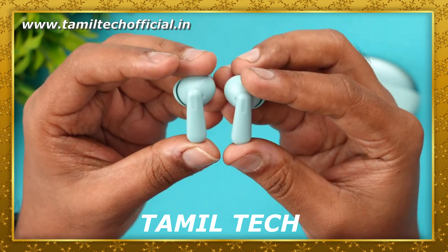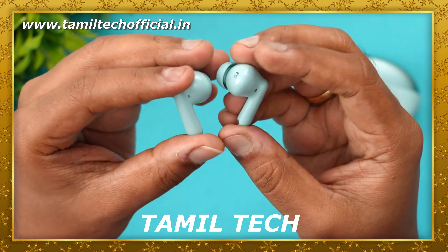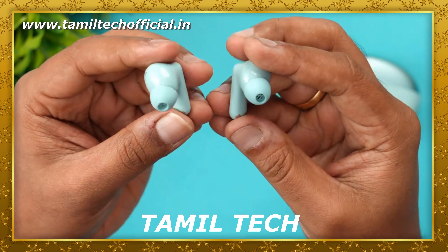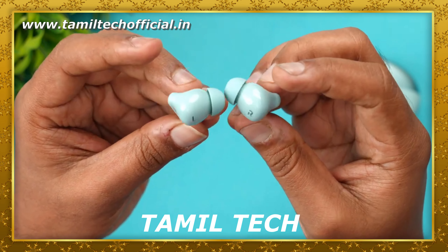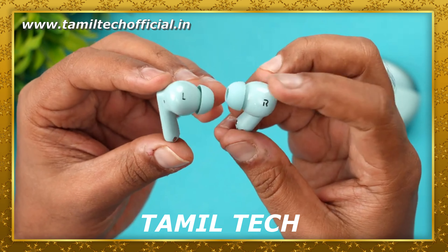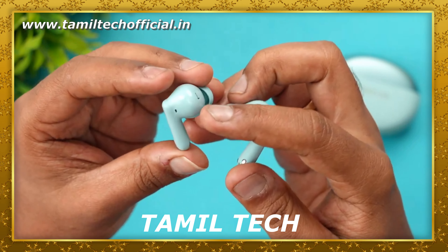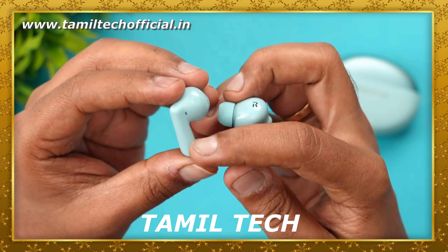Overall, the casing and Buds weigh 39 grams. You can use each single Bud at 4.4 grams. You can use Bluetooth 5.4 support with dual device pair support. Google Fast Pair support and app support are also included. You get IP55 rating in the Buds along with touch control.